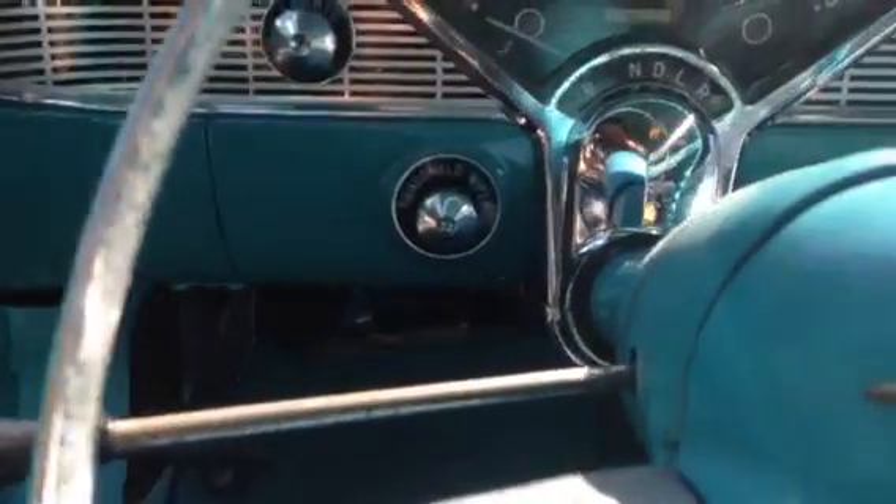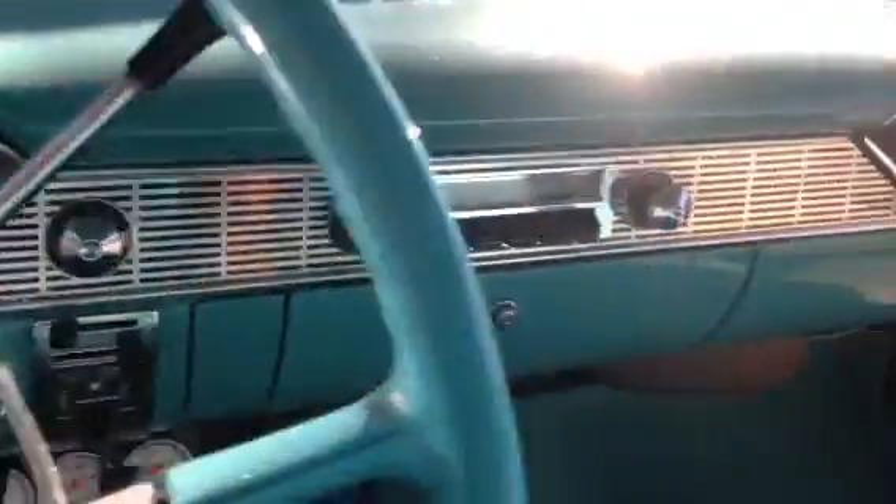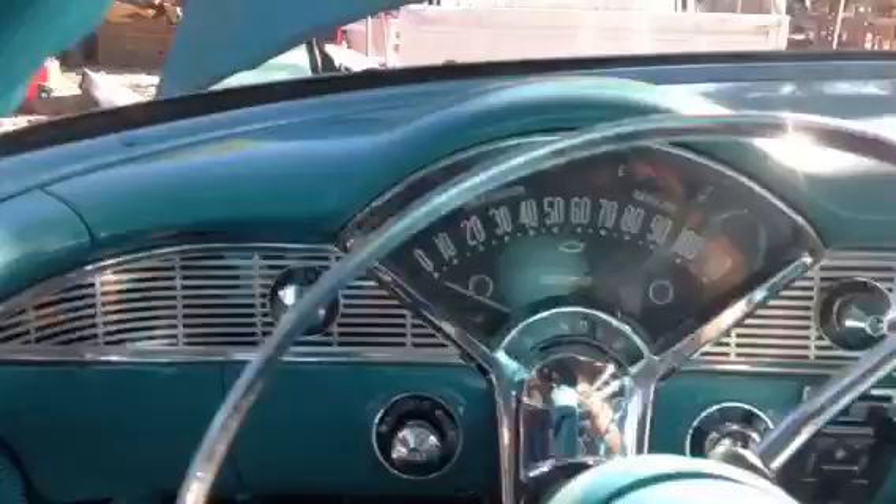Hi there. This is a 1956 Chevy Bel Air. This is the inside of my car. It's going to be for sale soon. And there's the back. The seats are nice.